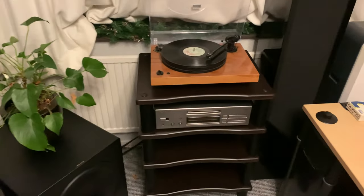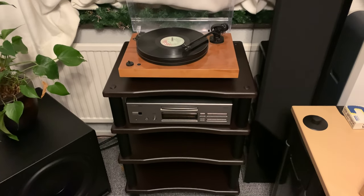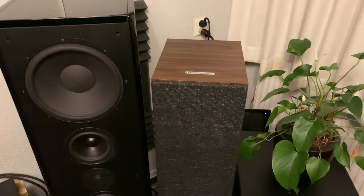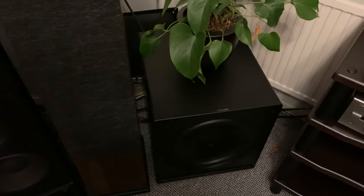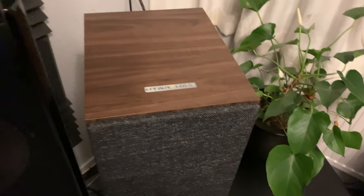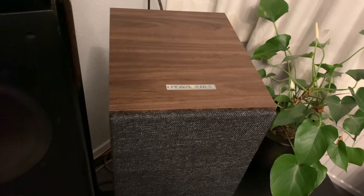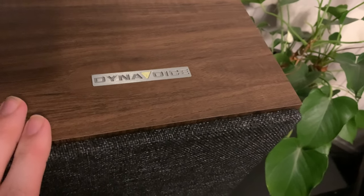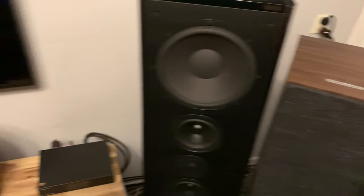I got a new rack here and I'm also getting some new components very soon. But first I want to show you the grills on these Dyna Voice CL28s — these are the speakers I have for review at the moment, together with the Dyna Voice Challenger 15-inch subwoofer. I have begun to write the review, so that's coming along nicely. This here is engraved in the speaker, which is a nice touch.